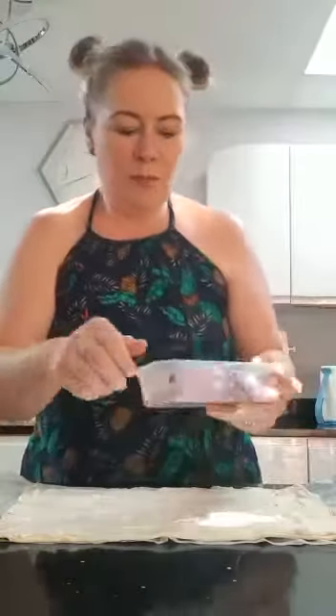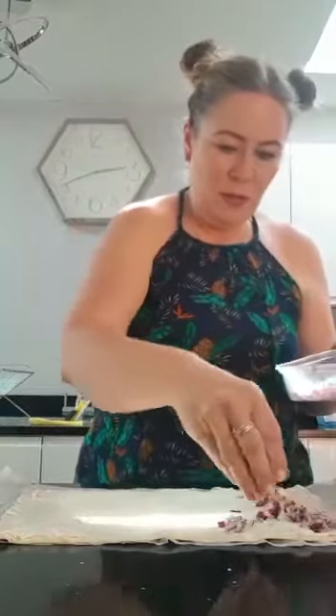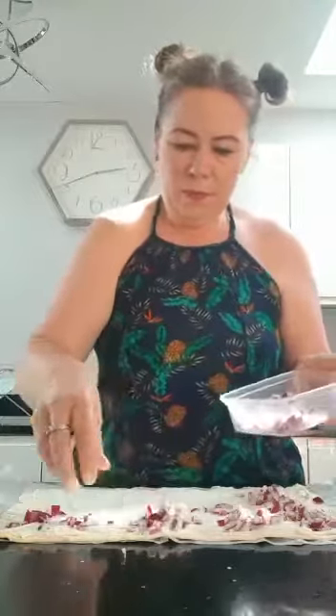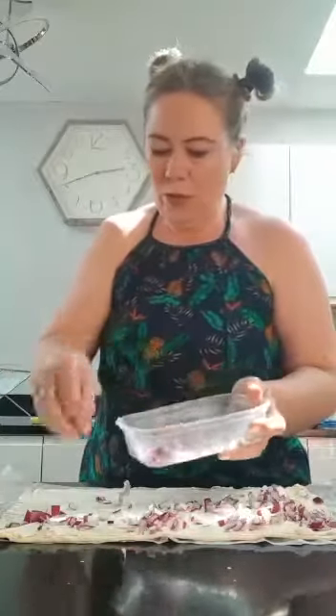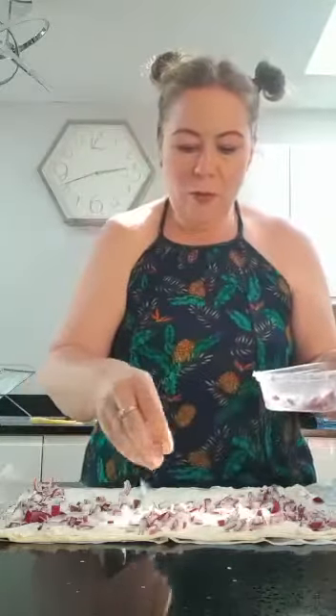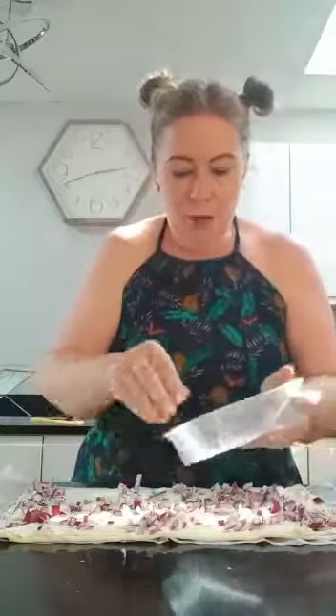Next I'm going to put the red onion on. You can use a spoon — I'm using my fingers for the red onion. I'm going to sprinkle it all over. We don't want a big blob in the middle or just a little bit on the sides — that'd be no good because we're going to roll it up and cut it at the end, and you want to make sure everyone gets some.